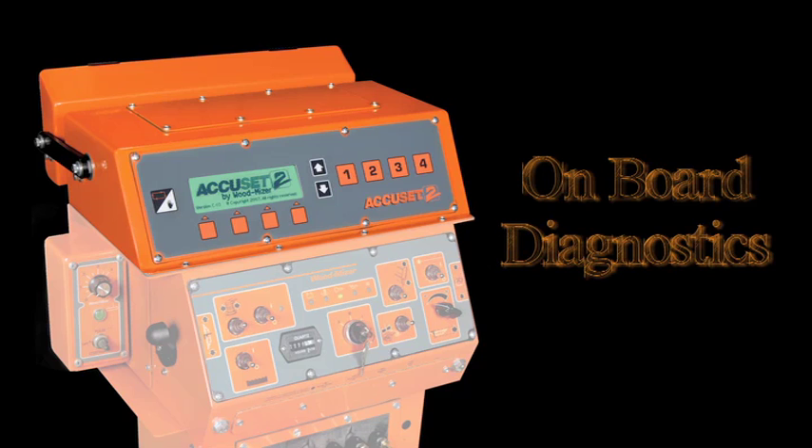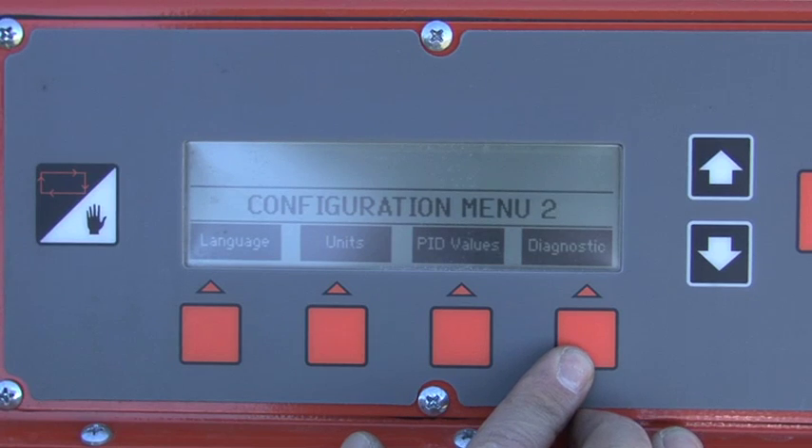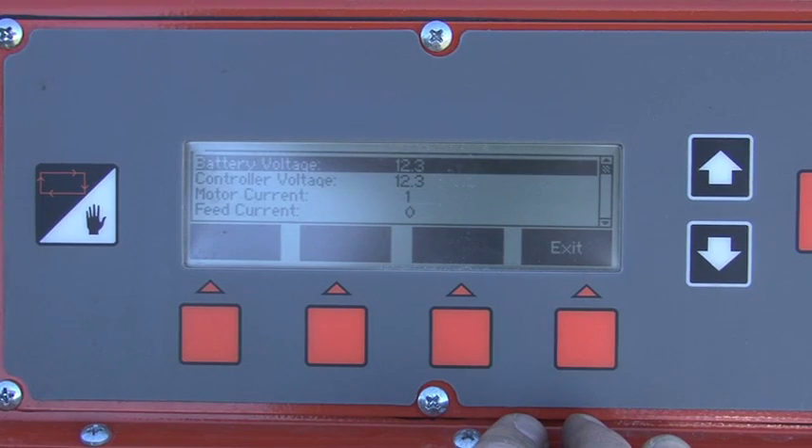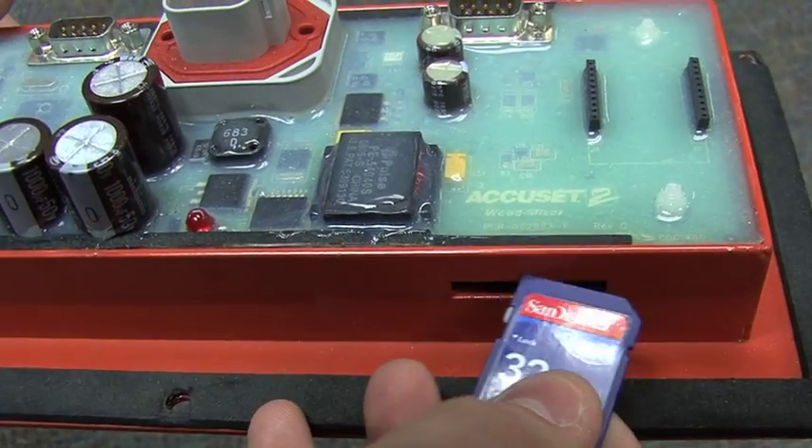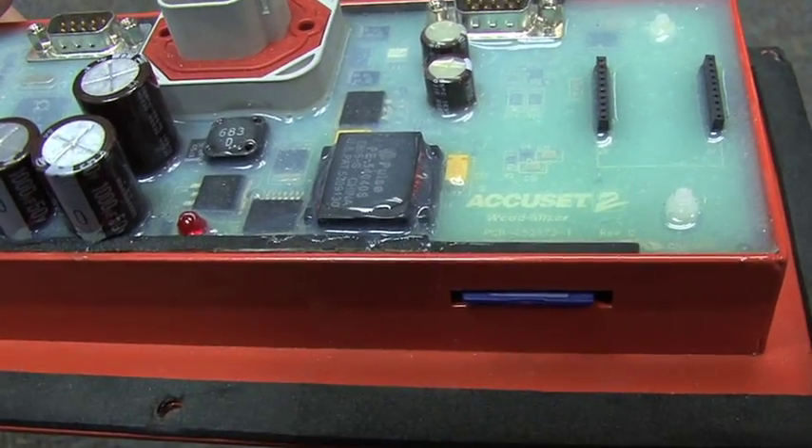AccuSet 2 is also equipped with its own diagnostics for troubleshooting, should the need arise. When periodic updates become available, the updates can be quickly loaded into the built-in memory slot.